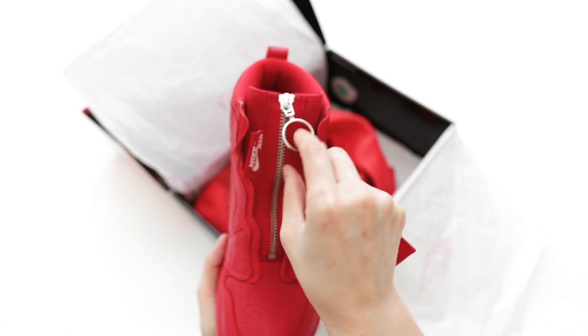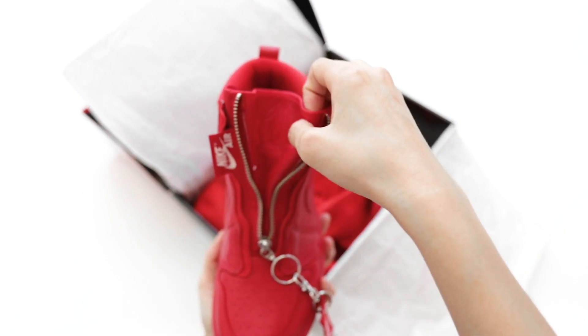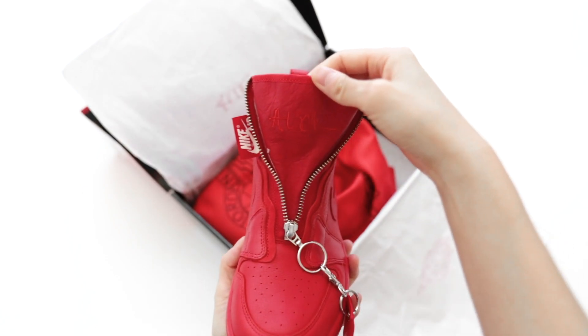With the Jordan 1 Zip, you can rock them zipped down with the tongue out, zipped up halfway — which is what I do — or fully zipped up.